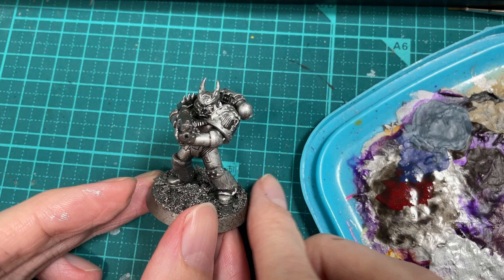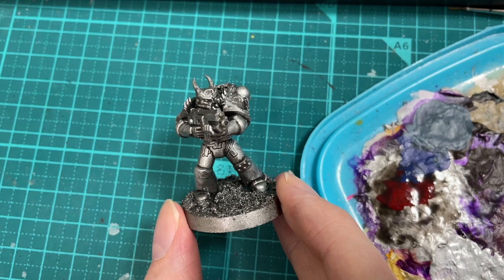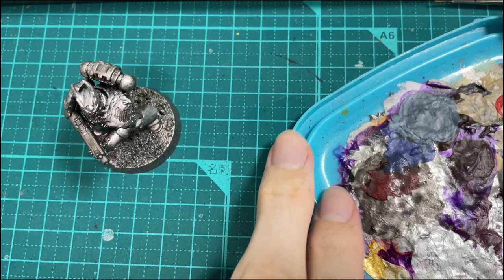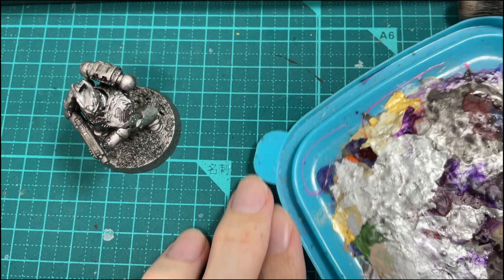I primed the model black and then covered the whole thing in Leadbelcher, followed by a heavy drybrush of Runefang Steel and some black wash for shading. The pre-shading step can be skipped if you want to take this down to much more high-speed painting, but the more effort you put in beforehand the better it will look at the end.